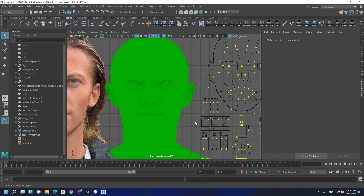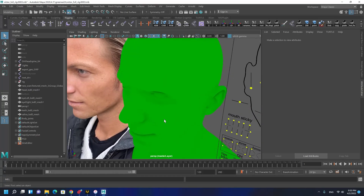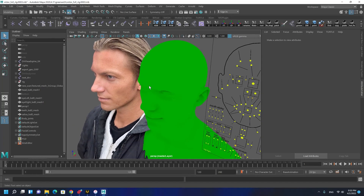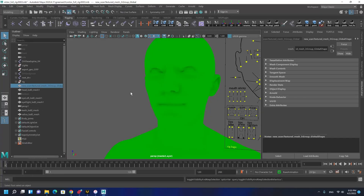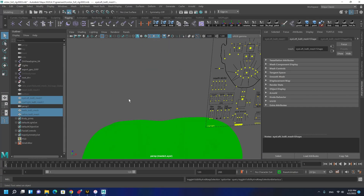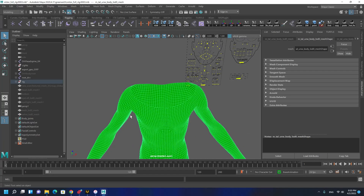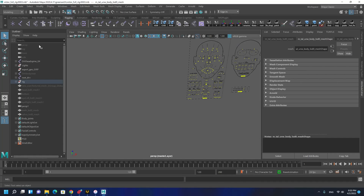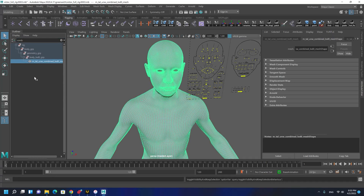Now in Maya, this is the character that I have been working on in the previous tutorial and now I want to have a glove for it. I'm going to hide these custom meshes that I made - this is actually the body. I don't need it. The mesh that I need is the combined mesh, and I'm going to reveal the combined mesh.